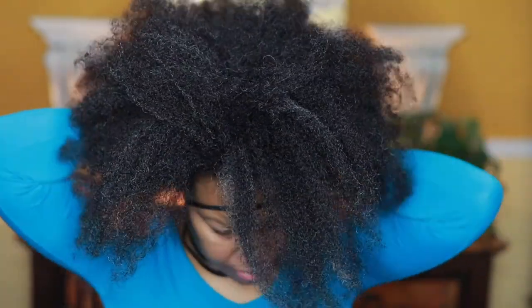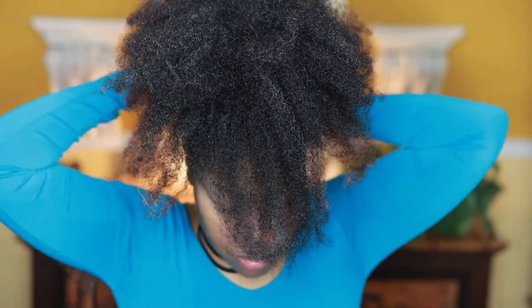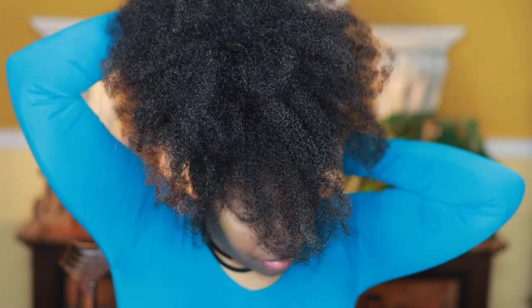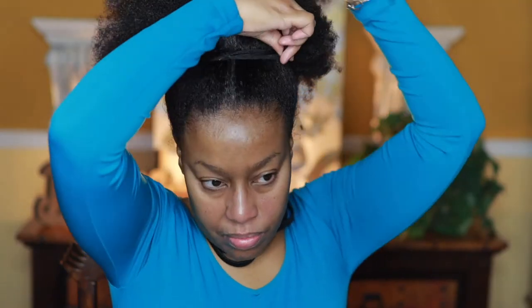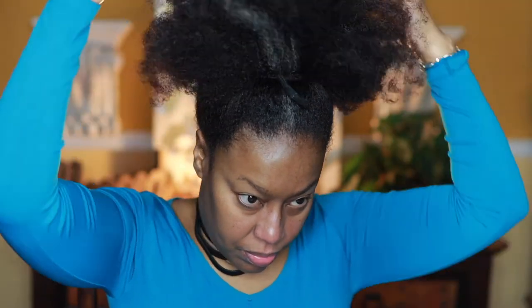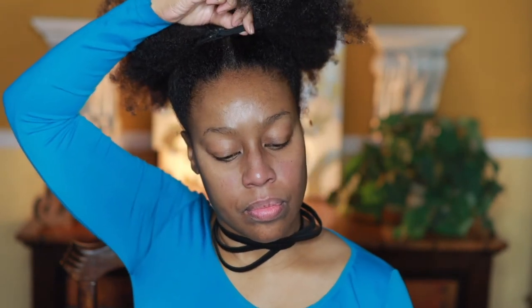Right here I'm using a band that I cut, wrapping it around my hair and tying it in the back, then pulling it up and tightening it. You have to be careful not to get any hair caught when you tie it. Remember: when using bobby pins, the wavy part goes at the bottom at the base of the hair, the straight part goes at the top.